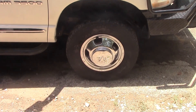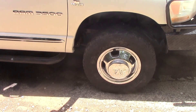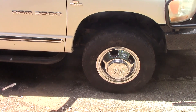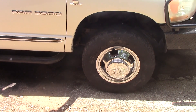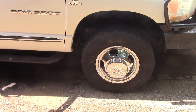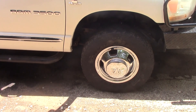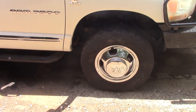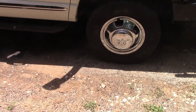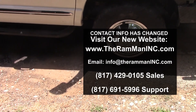And there's the passenger side with the cap on. If you ain't got locking hubs on your four-wheel drive — Dodge, Chevrolet, Jeep, or Toyota — get with the program, get with what's right. Happy trucking, God bless you, God bless America. The Ram Man Inc, out.